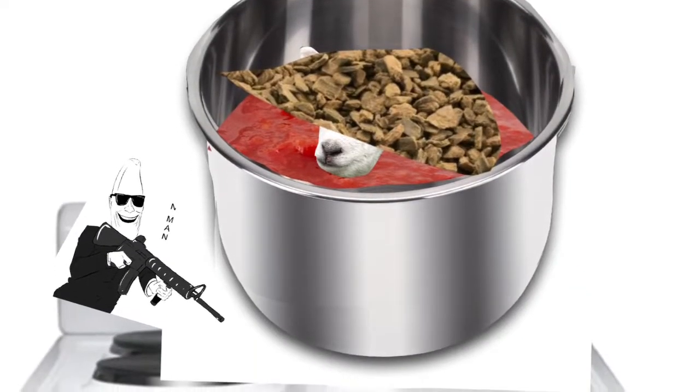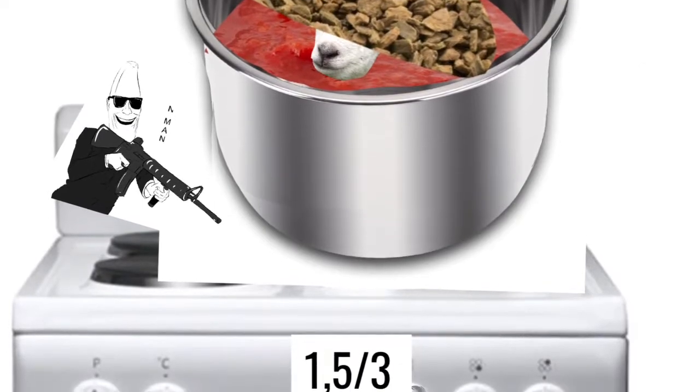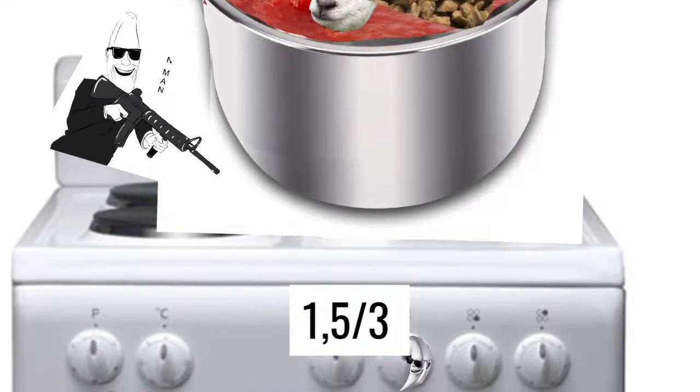Step 4. Heat it on 50% heat until you feel like consuming your lamb sauce. Remember to be careful with the knife. Good luck.